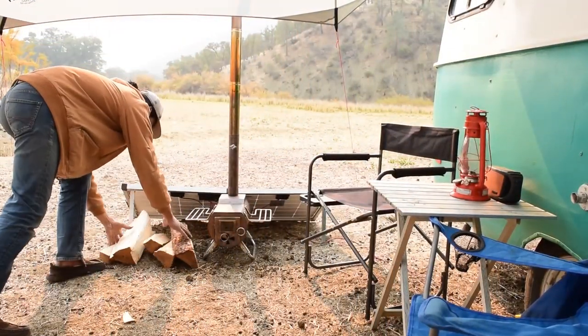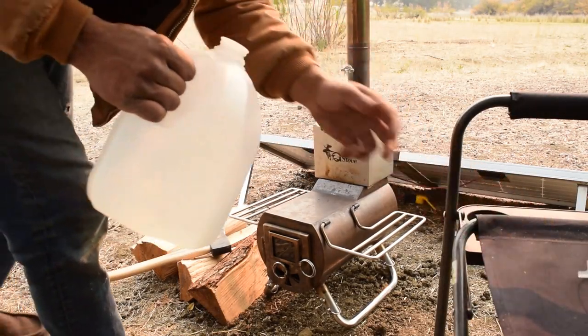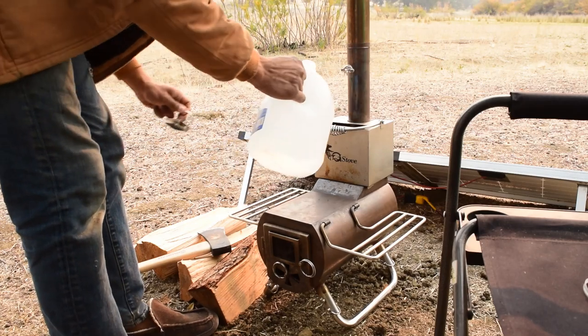Once we got some of that wind blocked off I decided to set up the G-stove so we could do some coffee and tea. Nothing really gets you settled into a new campsite like sitting on your camp chair and enjoying a cup of coffee as if it's your front porch.